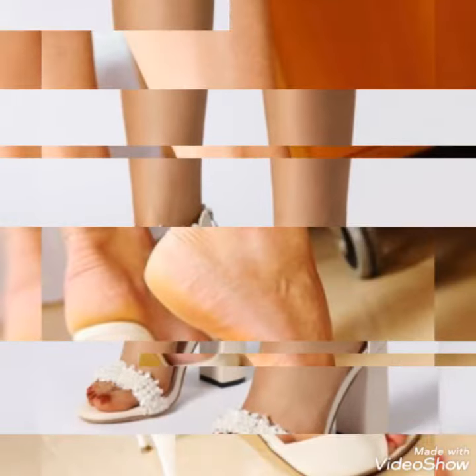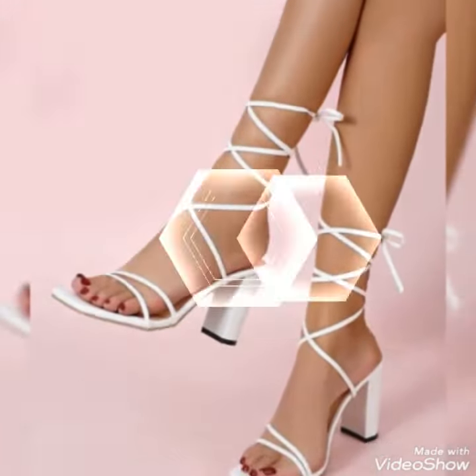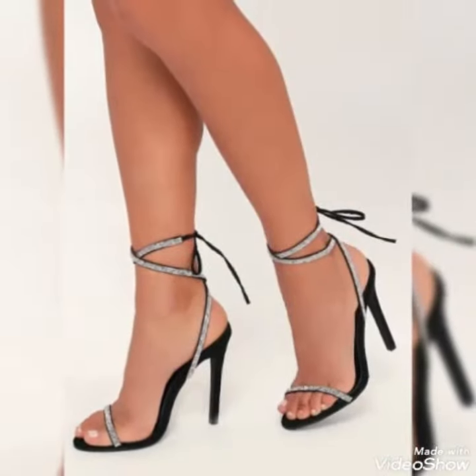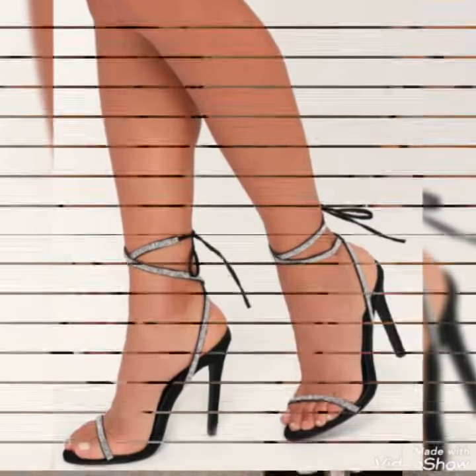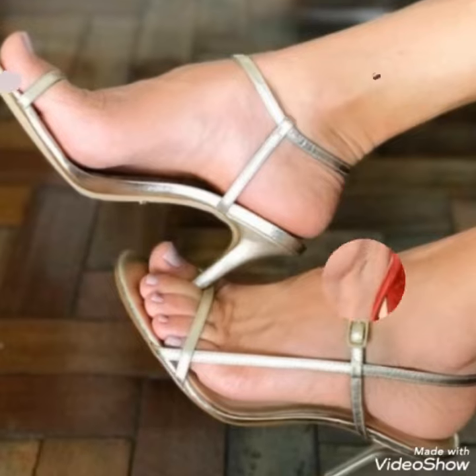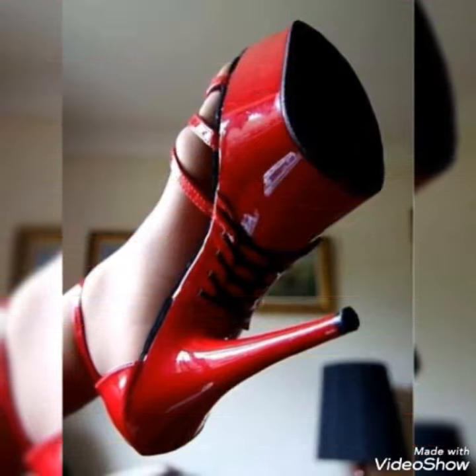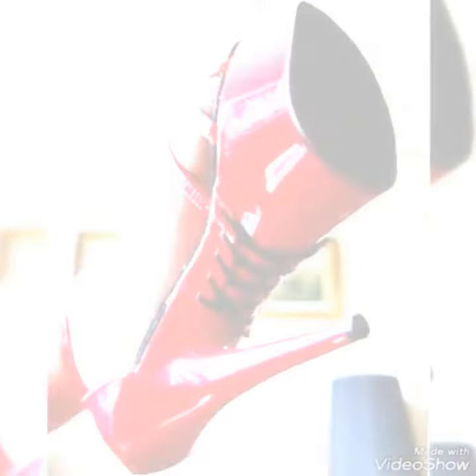My lovely viewers, subscribers, and everyone — today's video is going to be very special and helpful for you if you are looking for a beautiful sleeper sandals collection, with some ankle strap, some without ankle strap, and some strappy type. This is the video for you and you are in the right place.